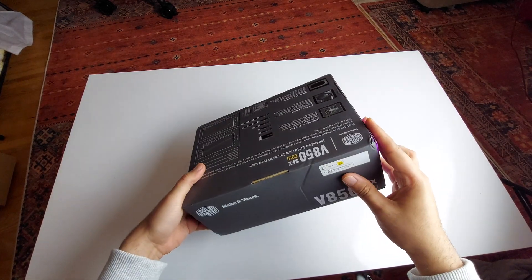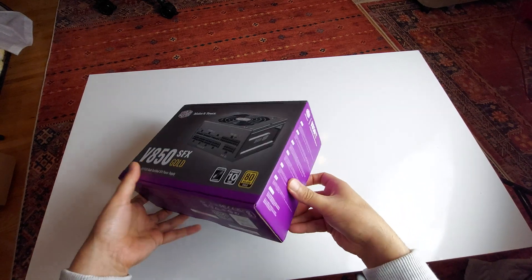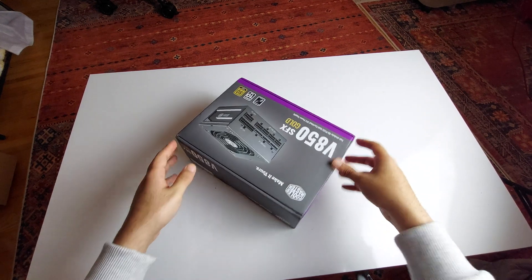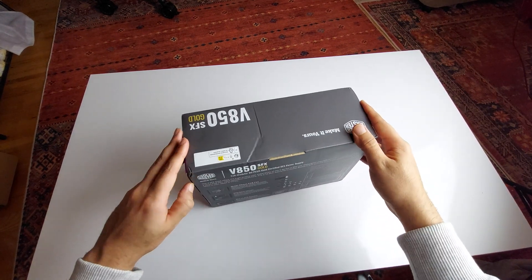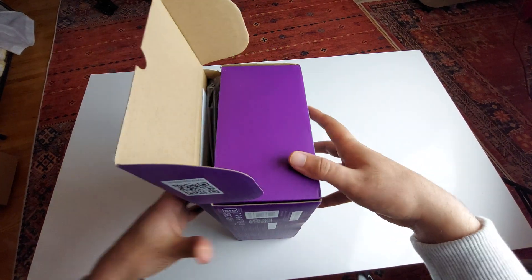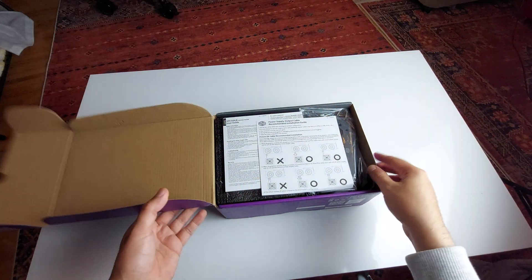Okay, there's the box. It's a little confusing figuring out how to open it — it doesn't open from the top. It opens from the side, and then it opens up like that.